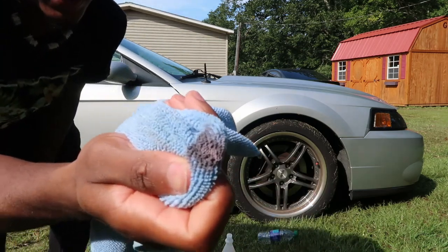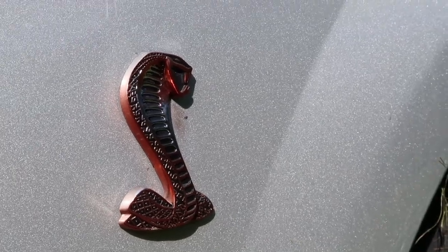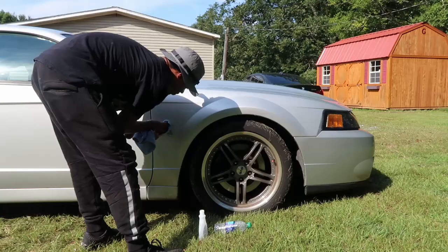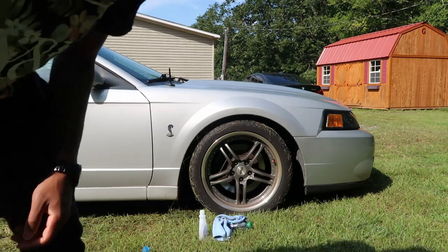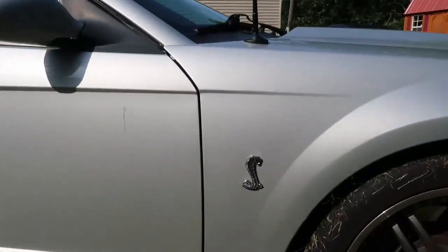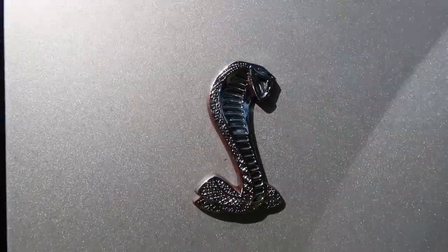It's working! Looks pretty shiny, right?